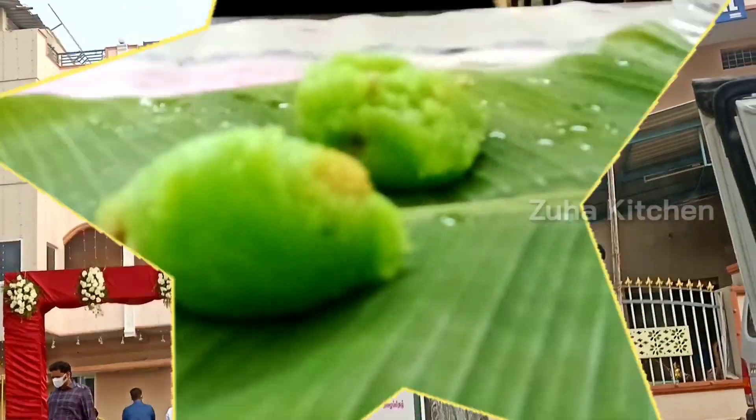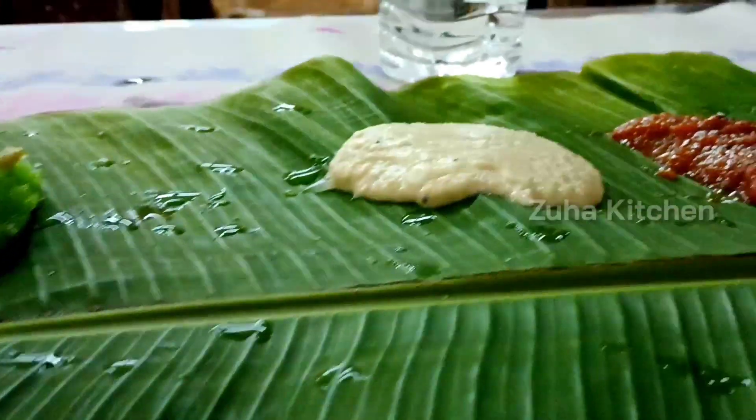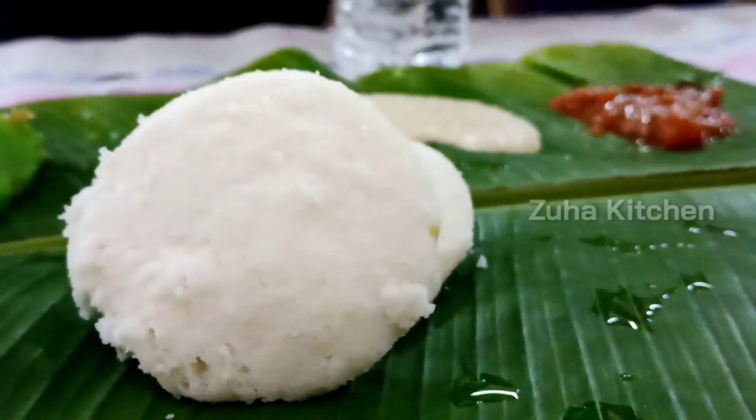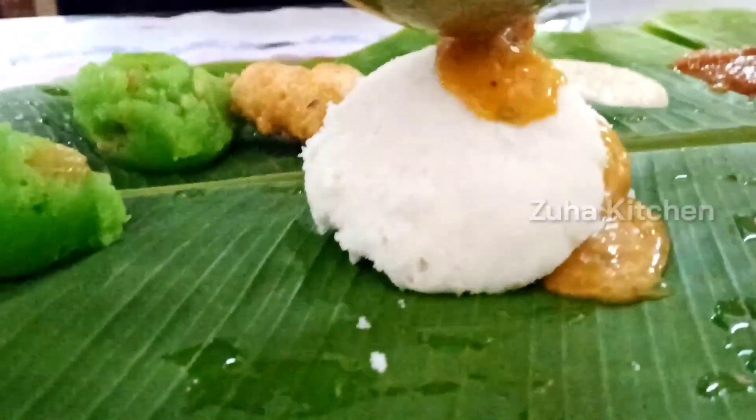We are going to start the wedding day with the first breakfast — we are going to make breakfast. Then we are going to have the first half of the lunch, and breakfast again for the next time.